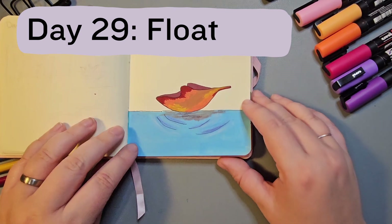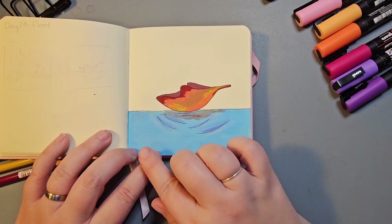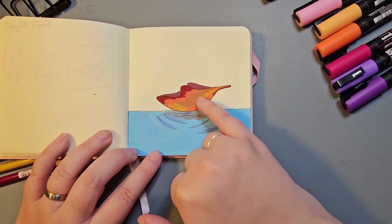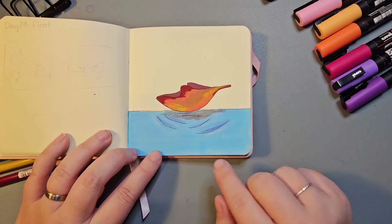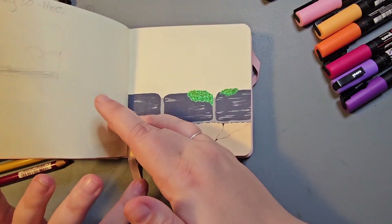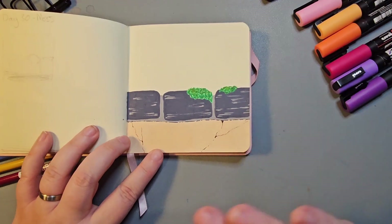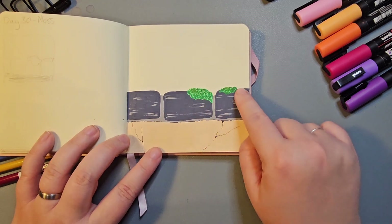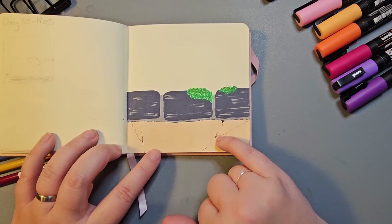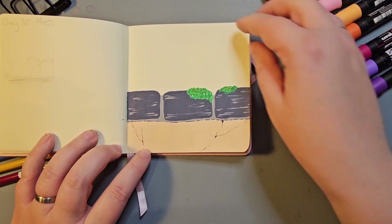Day 29 — the prompt was Float, and I wanted to do an autumn leaf floating on some water. I really enjoyed using the Poscas to create different autumn colours within the leaf and then the Carbothello pencils to create the reflection in the water. Day 30 was Moss, and I had this vision of a wall with some bricks along the top covered in moss. My favourite part was using a Micron pen to create cracks in the plaster or concrete of the wall.